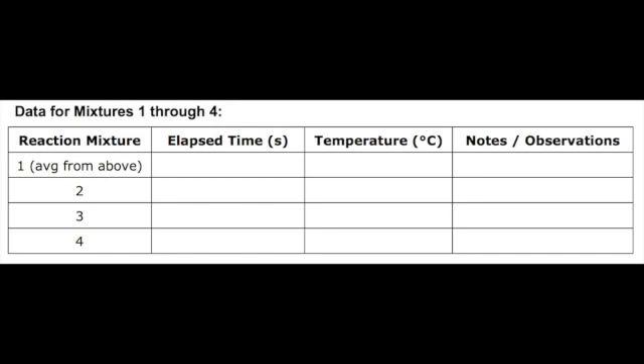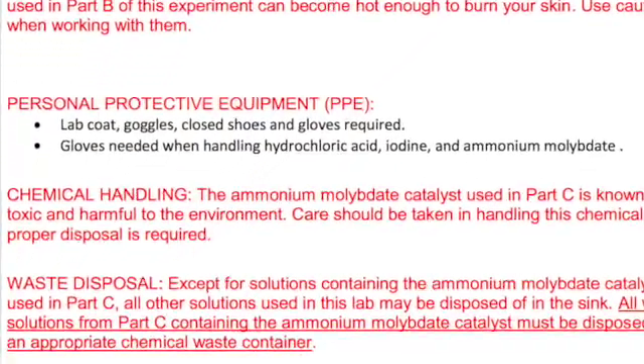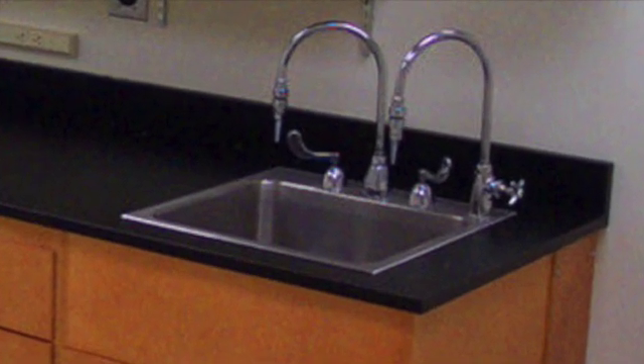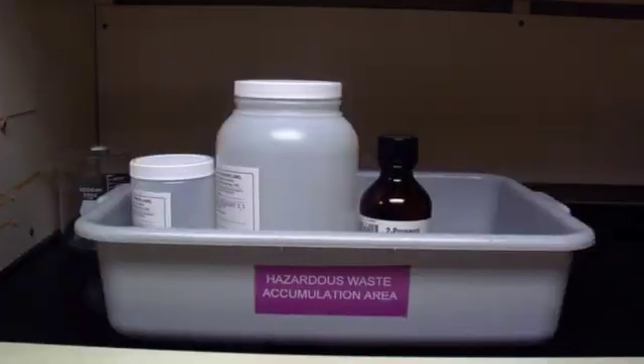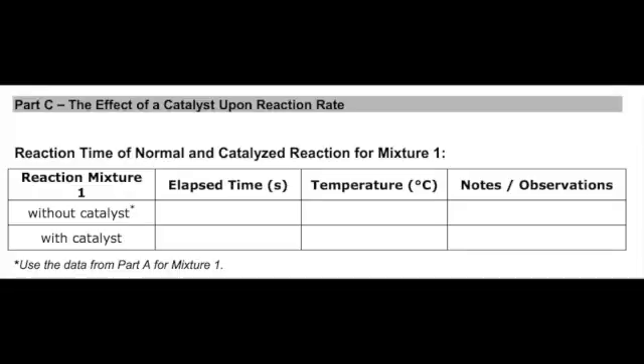Once you collect all your data, show them to your instructor to check if they are reasonable. Now, let me talk about waste disposal. Once you record the time and temperature for each trial, you can discard the mixture in the sink. The only mixture that must be discarded into the chemical waste container is the mixture containing the catalyst, which is in Part C.